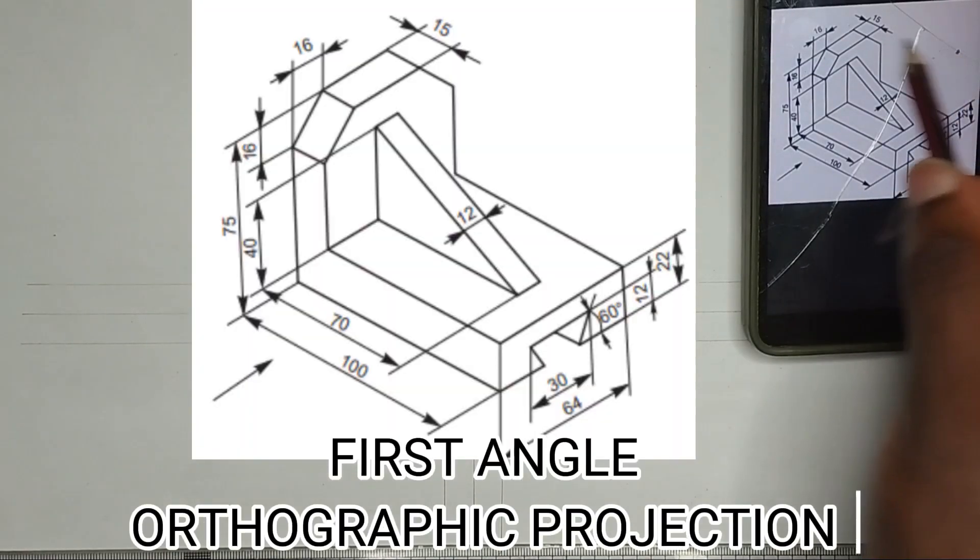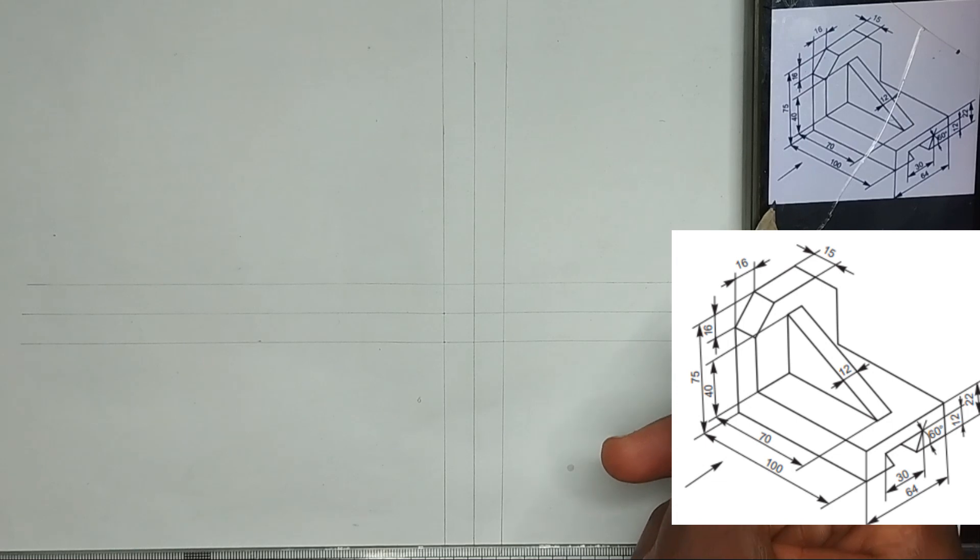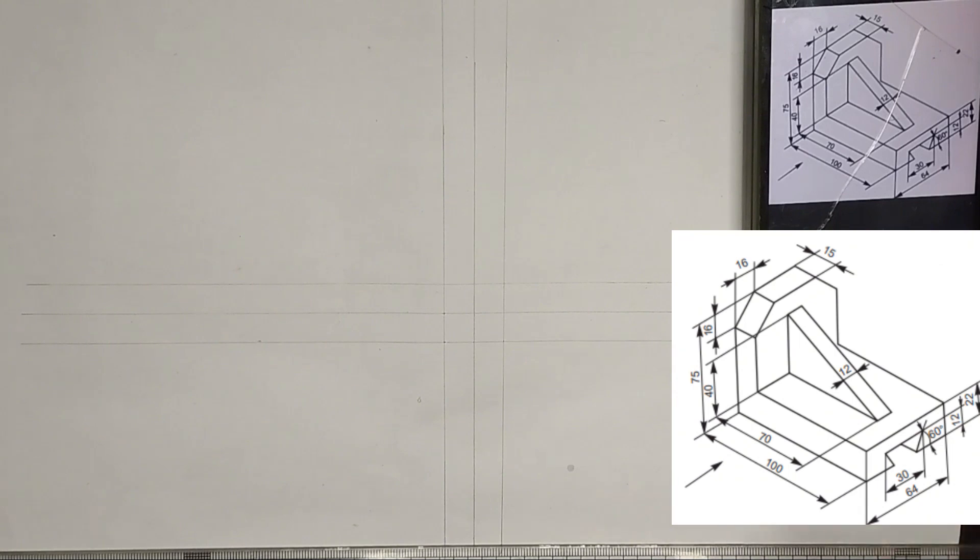To draw the first angle orthographic projection of this particular block, we have been given the arrow of the front view to be from this particular place. So we are viewing our front view from this particular place. Let's start with the base first.